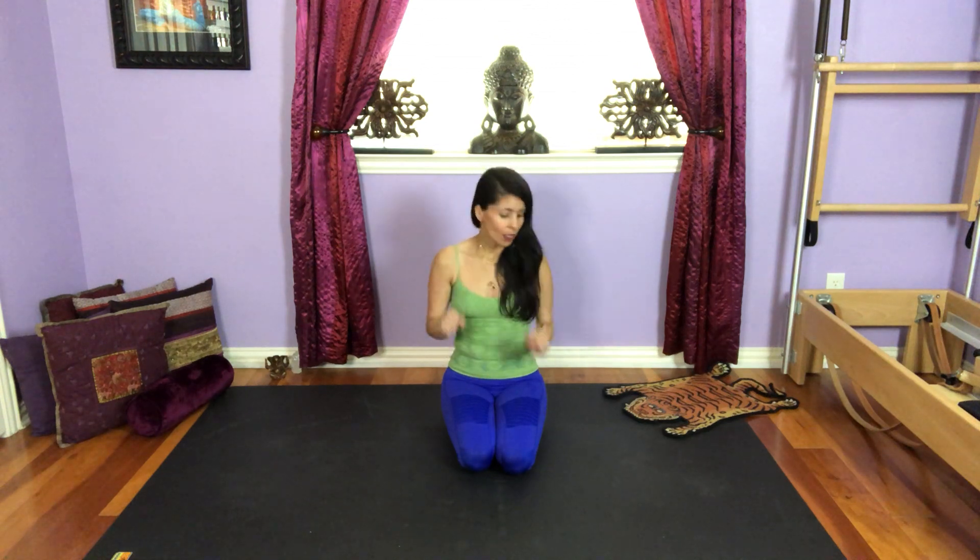Hi there, I'm so excited to be here with you today. I'm going to show you two exercises that are designed to strengthen your arm and your core. Let's start.